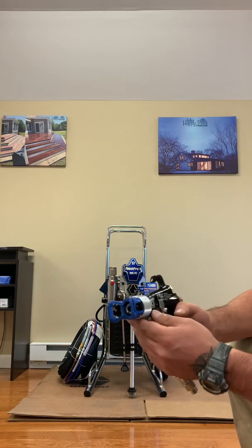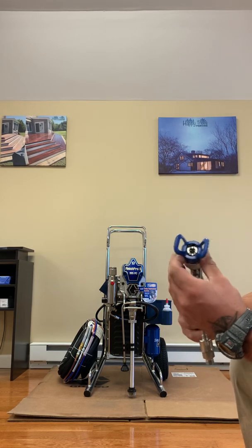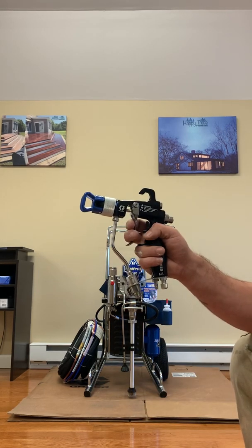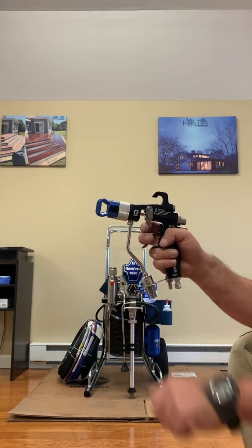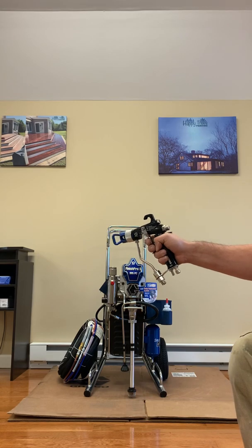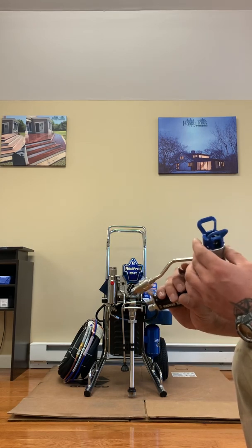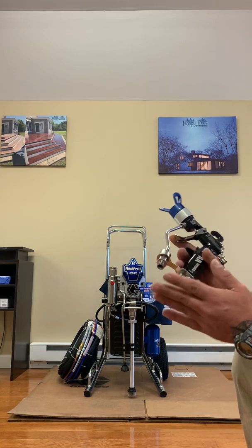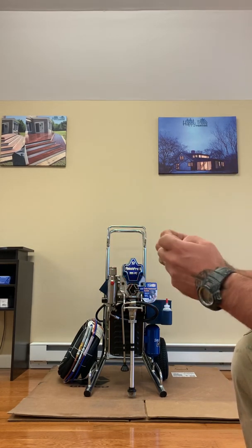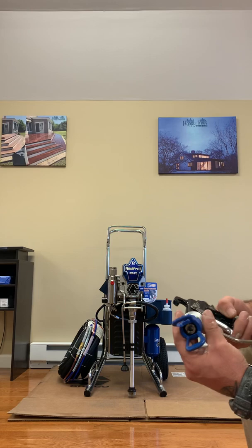We would use the FFLP tip with the air-assisted mode. What makes this gun so special is that it takes air and paint simultaneously — there are two ports on the bottom and two ports on the top of the guard. It's a two-stage trigger: pull slightly for air only first so the gun doesn't spit, then pull fully and the paint gets applied. The air ports on the top and bottom meet the paint in the center, atomizing it into finer particles which lay down much finer than an airless alone could achieve.